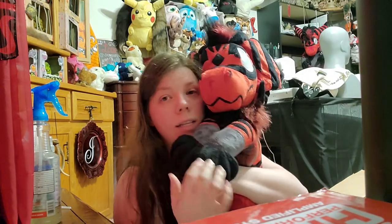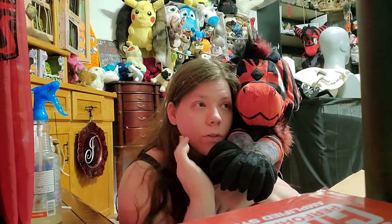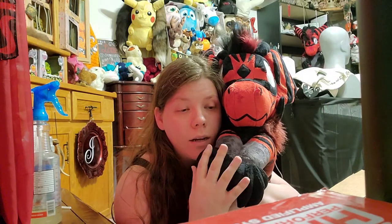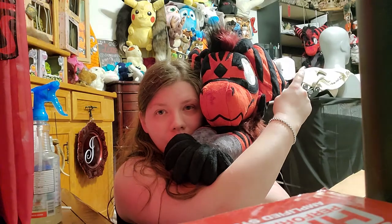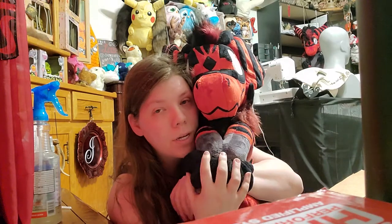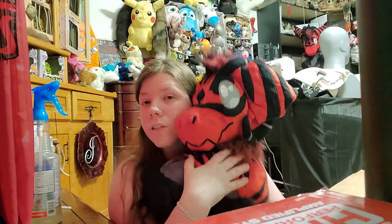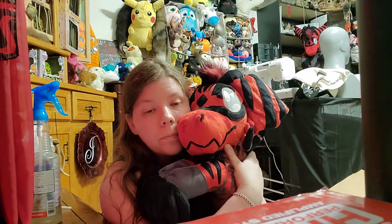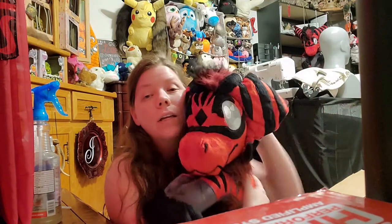I will be doing a video in the future, hopefully after the holidays, which will be a comparison between the front and the rear-facing backpack — you can see him back here. I'll be doing a comparison between the new features and the differences between their old style and their upgraded style, so keep an eye out for that.